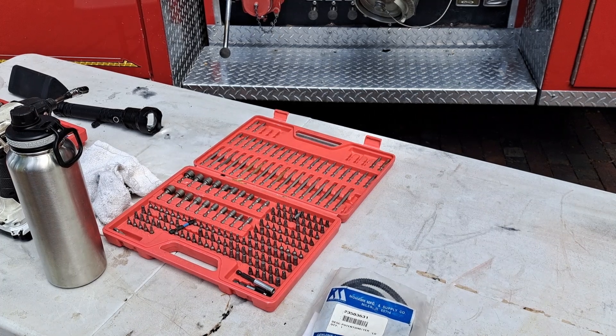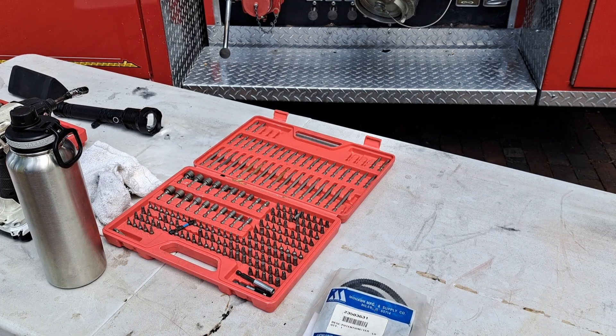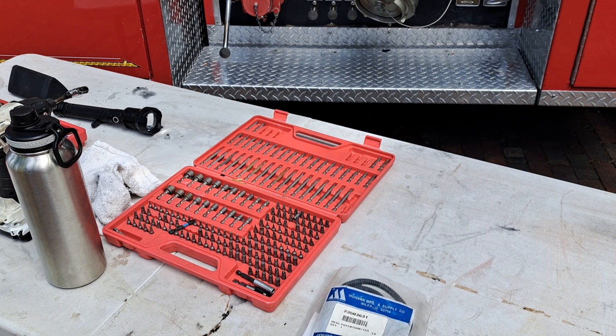Welcome back sports fans. Just to catch everyone up on where we were at: the last time I was out driving the fire truck, the throttle started surging and I lost control of the foot pedal. Fortunately I was able to bring it home safely, but I got a check engine light. The check engine light meant there was a problem with the throttle position sensor. So we are back out at it today and we're going to replace the throttle position sensor and see if that fixes our problem.